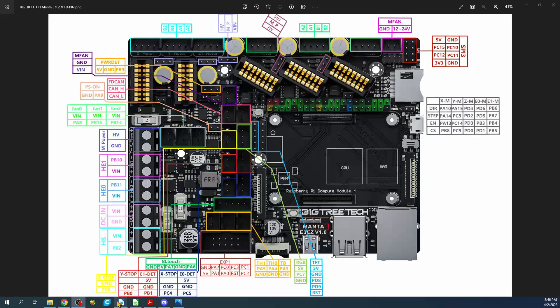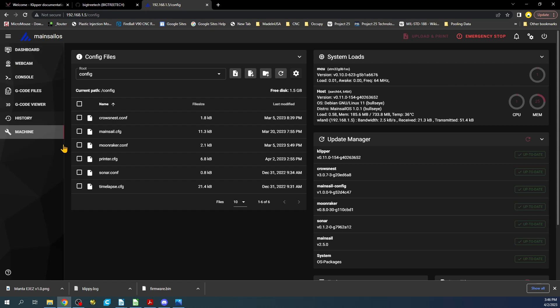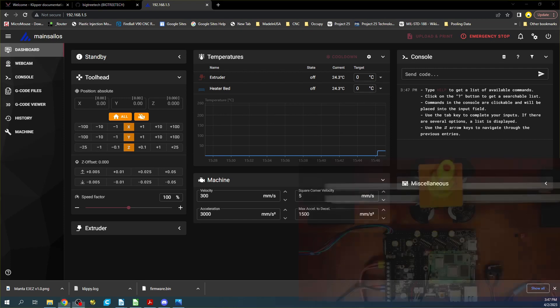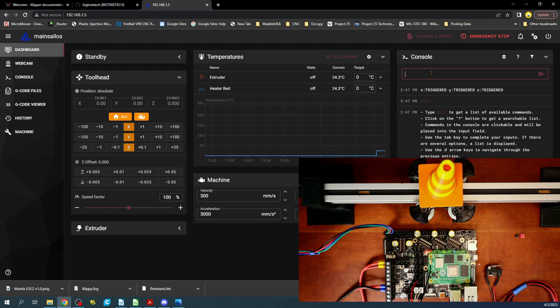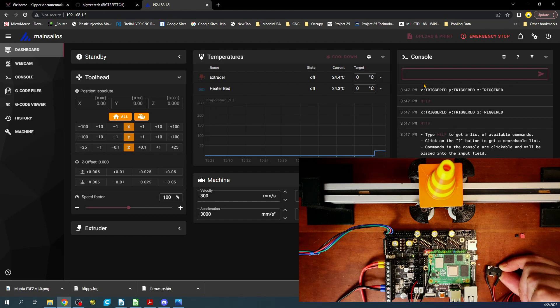Let's go over to the actual web browser — it looks like it's come up. On the dashboard you can see the actual configuration. I'm going to check the end stop by typing M119 and pressing enter. What you can see right now is that it says triggered. I'm going to test it by clicking it with my finger and then running M119 again — and now it says triggered again.